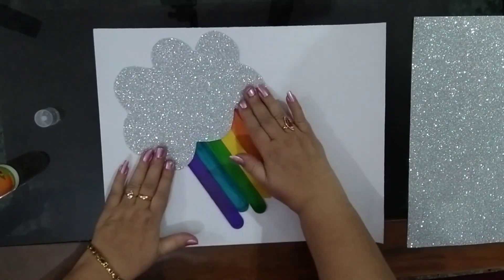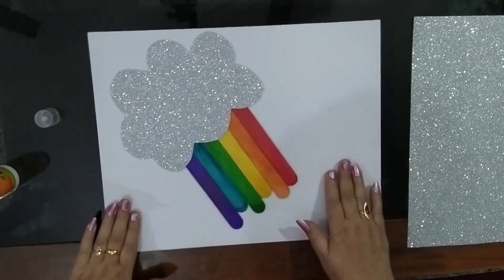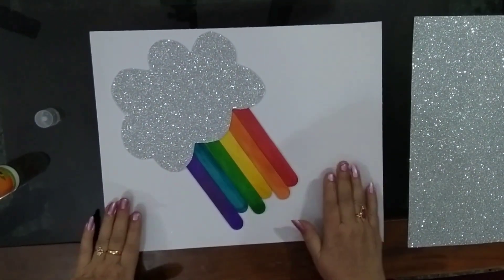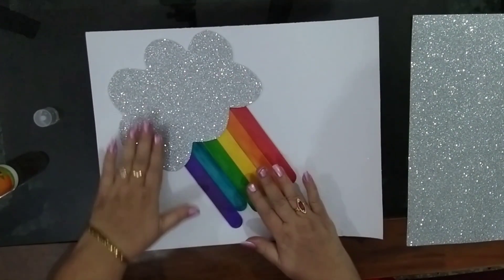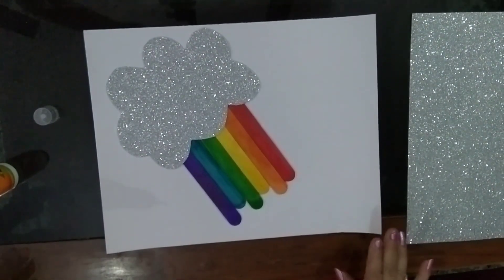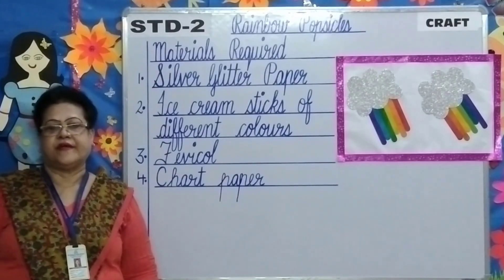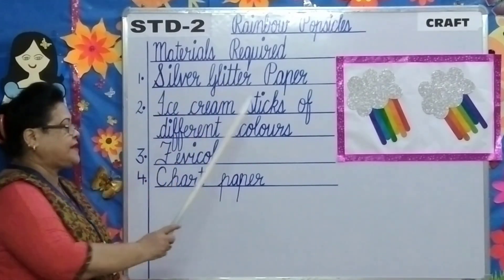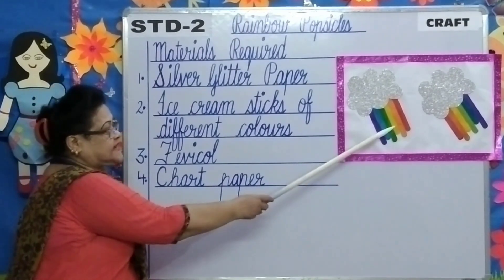Now children, your rainbow popsicle is ready. Can you all see it, children? It's looking beautiful. You can make a second one also. Children, this rainbow popsicle which we have just made has six colours.